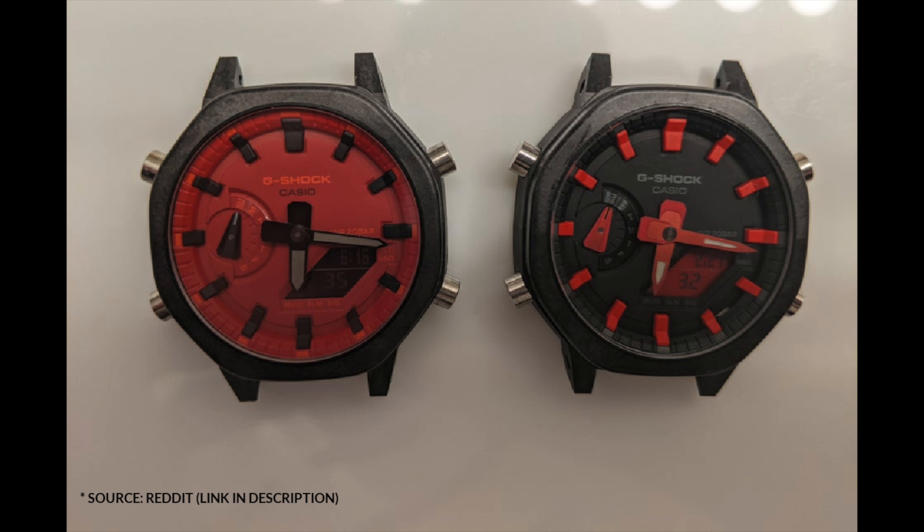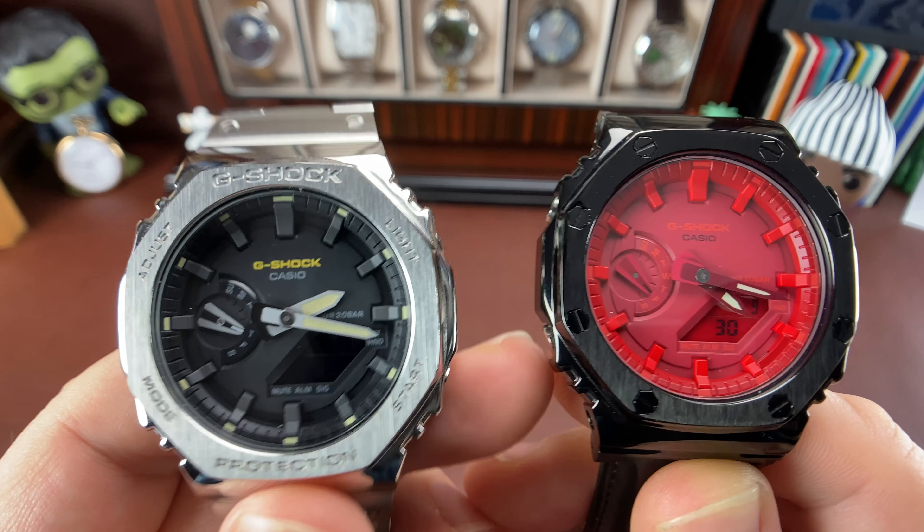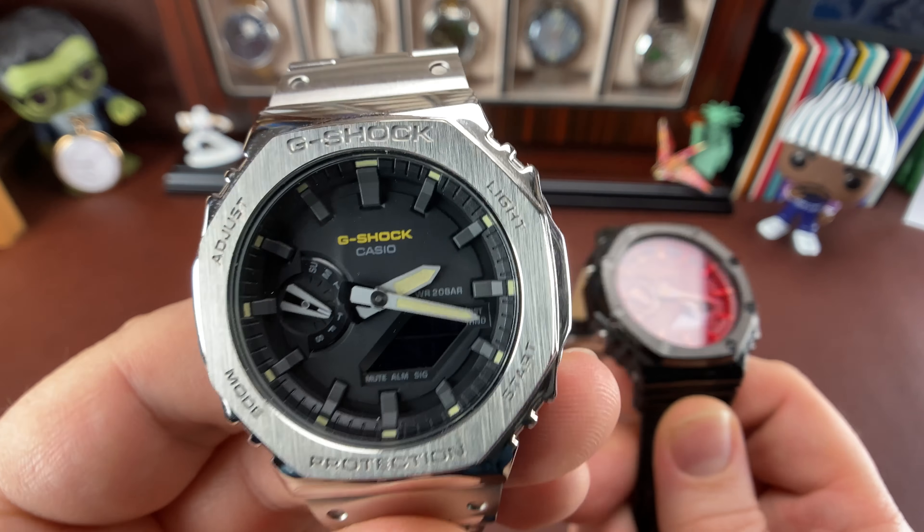I saw a guy on Reddit who did the mod I want to do. I had the idea for a long time, but he confirmed it. He said it was kind of a pain in the rear, but it does work — you can do it. That gives me hope. I think it's going to be this style of bezel.